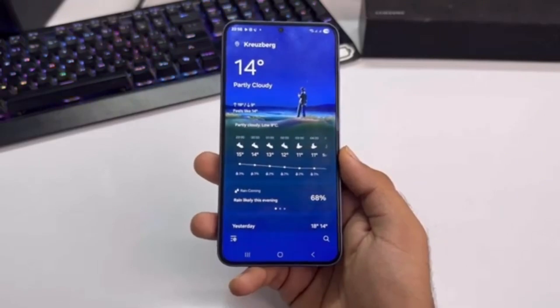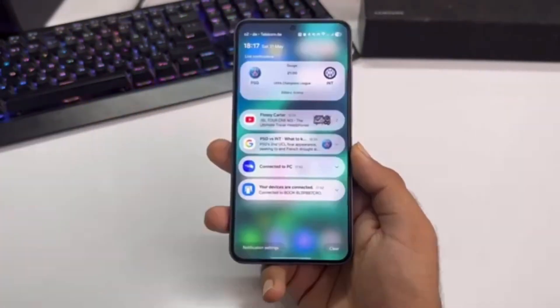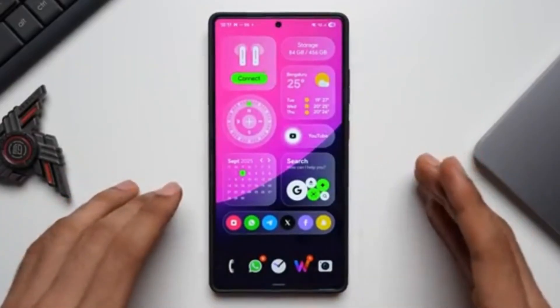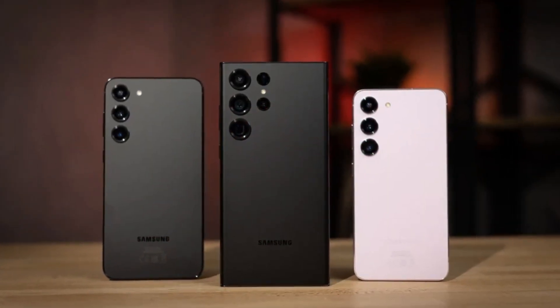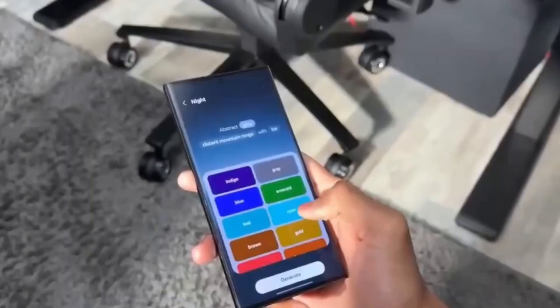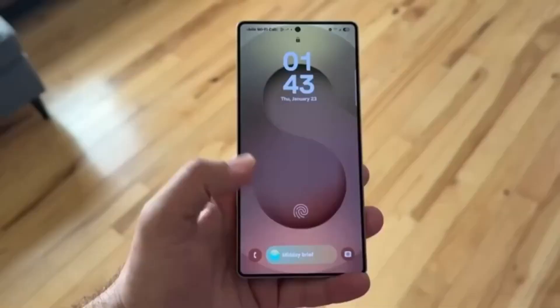Budget tablet models like the Tab A9 and A9 Plus are also included. In the Galaxy F and M series, recent models like the F56, F55, F54, M56, M55, M54, and their more affordable siblings are all included. The Galaxy XCOVER series — rugged phones such as the XCOVER 7, XCOVER 7 Pro, and XCOVER 6 Pro — will also receive the update.